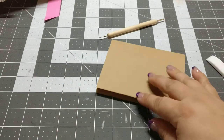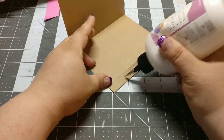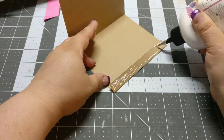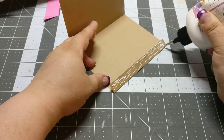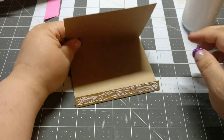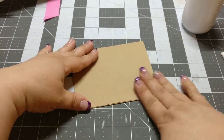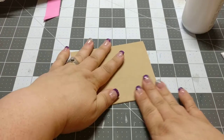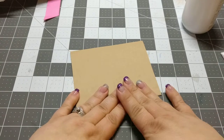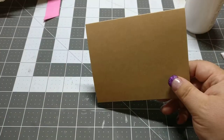I do save my scraps because you just never know what you're going to need. Make sure and press that down, make sure it's nice. And then I'll go ahead and glue this down. And then the other pocket is done.